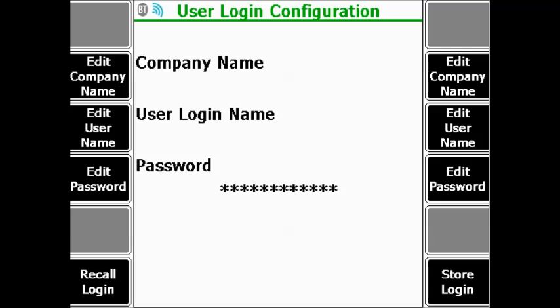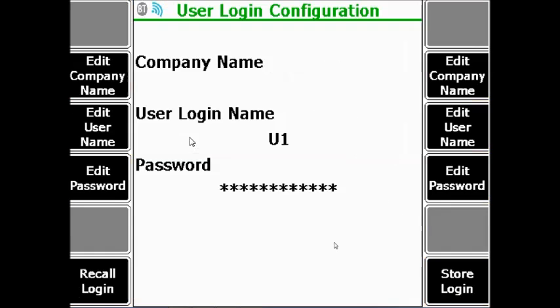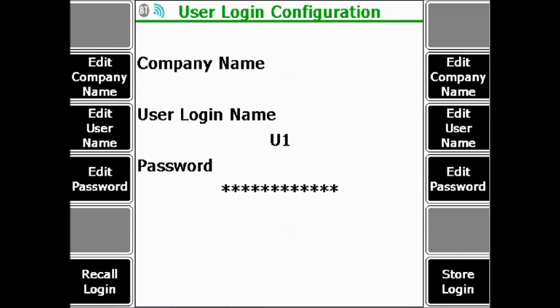You will need to enter a name. Go to F3 Edit User and enter an MHM username that you have configured in the MHM software — for example, user1u1. Go to F4 Edit Password and enter the password from the software. If the password is blank in MHM, this step can be skipped.